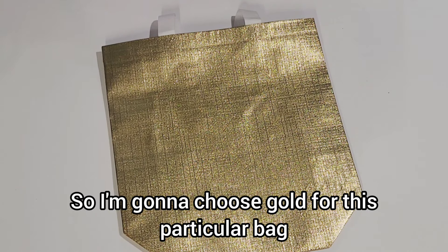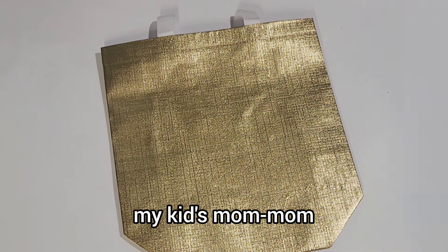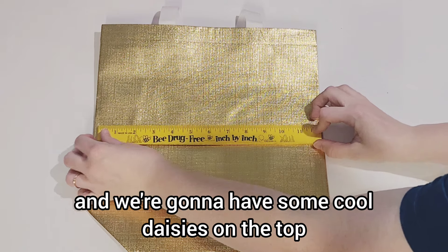I'm going to choose gold for this particular bag. This is going to be for my mom, my kid's mummum. So we're going to put 'mummum' on it and we're going to have some cool daisies on the top.